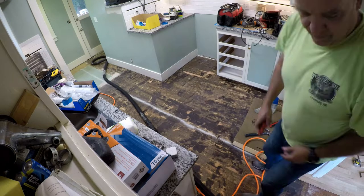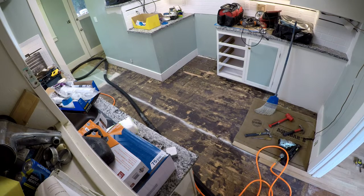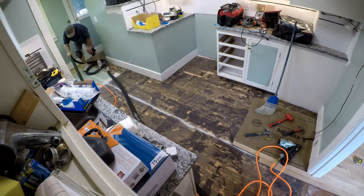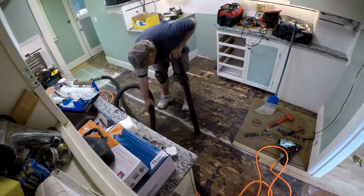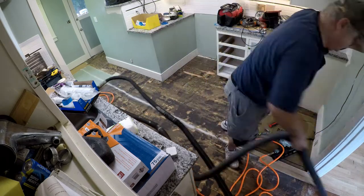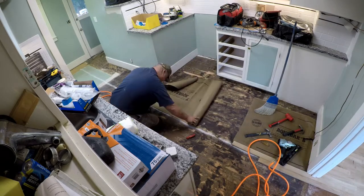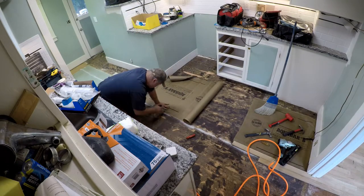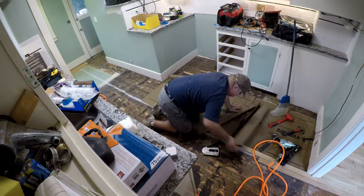I've got the scraping done and now I'm vacuuming everything out — just going around the corner and vacuuming. You want to make sure you get all the dirt and dust up from the floor. After vacuuming, go over it with a broom to get any nails or heavy metal objects, because vacuuming quite often does not pick those up.